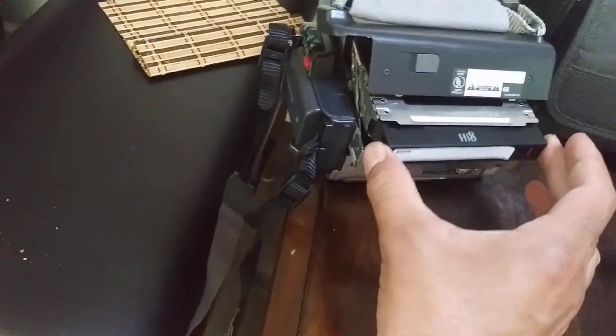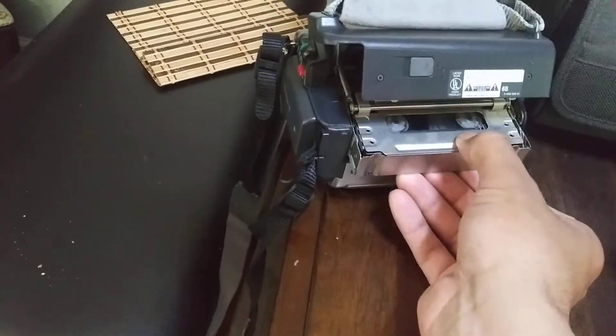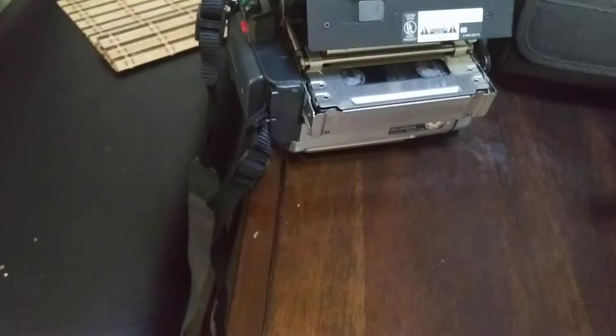To insert a cassette, you put it in here and then press down. As you can see, the cassette is going in right now.